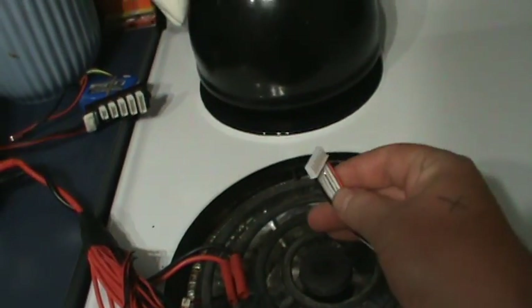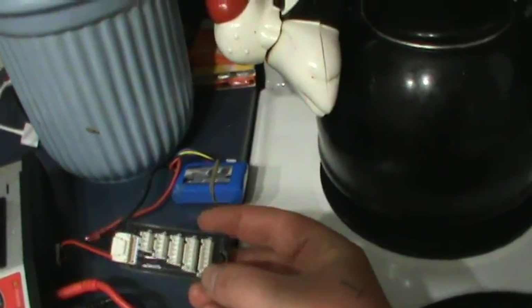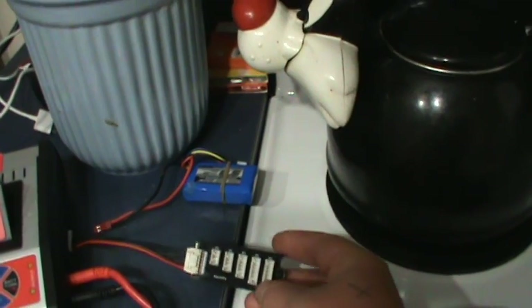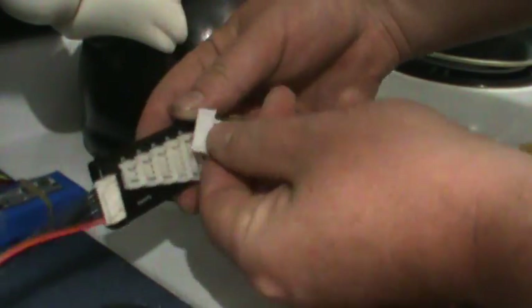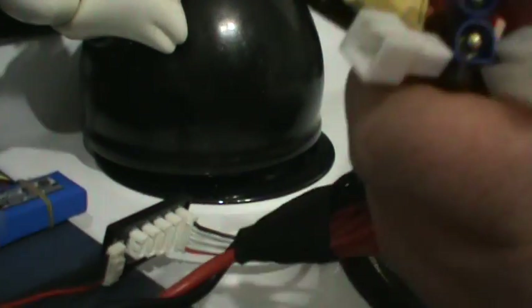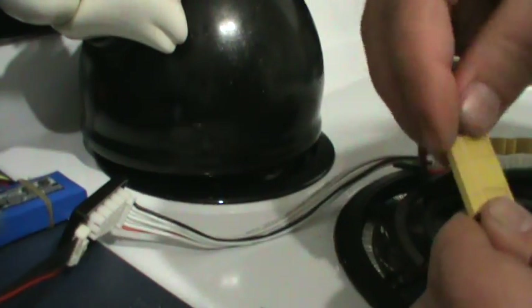Basically, you need to plug the balance lead into your 6S port right here. This is an electrified one that came with the Triton EQ. So on your 6-pin, or your 6S port — you can see this — it goes into your 6S, and then you find one of the adapters that matches, obviously an XT60 for this one. So that goes in there.